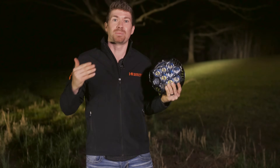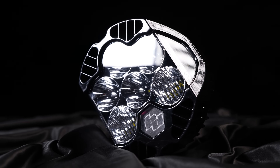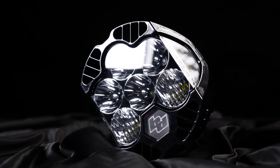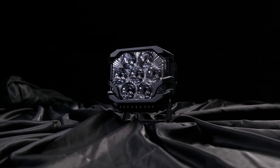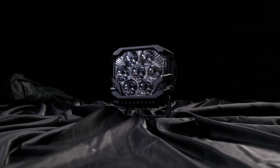So we're going to see which one's brighter, but we're also going to compare it to the LP6, the LP9's baby brother. And then of course we have to include the Morimoto Big Banger HXB. Let's see what these things look like powered up.